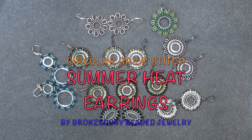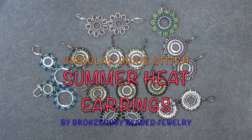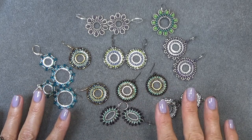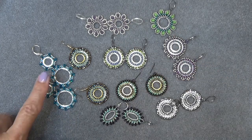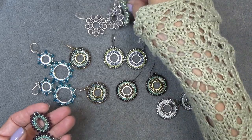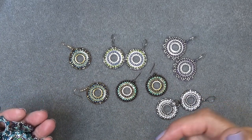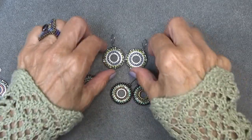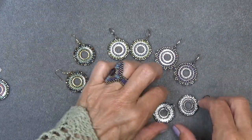Hello everyone, this is Stephanie. Welcome to another video. Today we're going to continue with the Brick Stitch series we've been working on. We've been having a lot of fun with that and I'm so glad you're enjoying those videos. We have a couple of styles here that we had done before - the Sunflowers earrings, the Starlight, and the Nova earrings. I'll put a link to my Brick Stitch playlist for you. But today we're going to concentrate on this circular Brick Stitch earring and I'm using the Quick Links again.